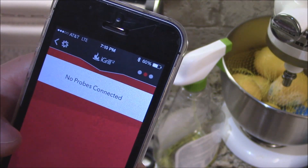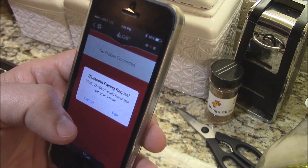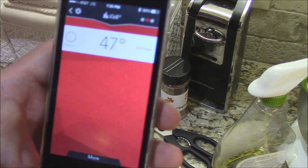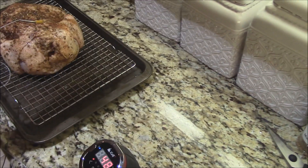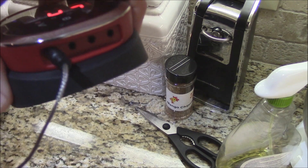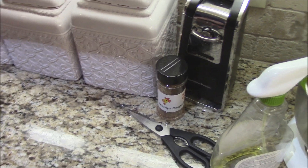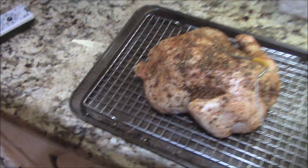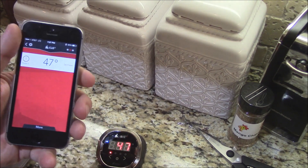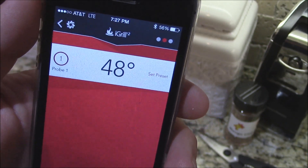Click on the iGrill 2 on this arrow right here. Now it's going to say no probes connected — basically it's searching for the probe. Your app is going to ask you for a Bluetooth pairing request. You want to pair, register, or remind me later. The hardest part is just getting your Bluetooth paired up with your device the first time. You might have to turn it off and back on again, or refer to your instructions. It's not that hard — once you get it paired, you won't have to do it again, just like any other Bluetooth device.